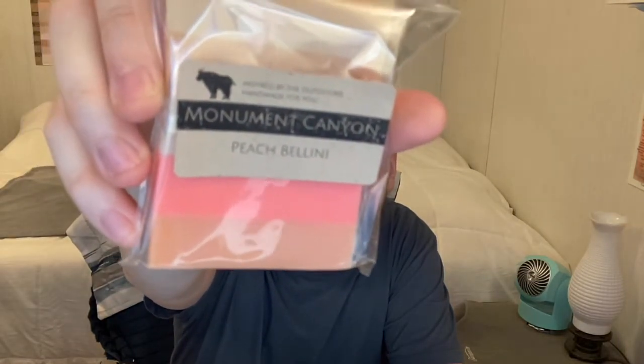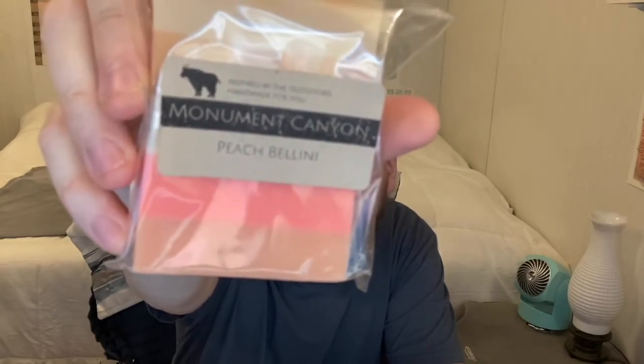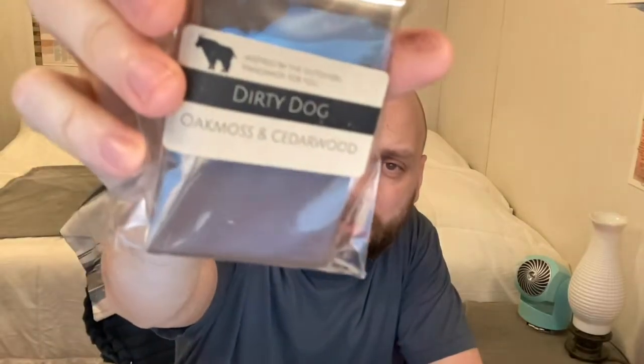First up is Monument Canyon. They even have a description underneath the name — it says Peach Bellini. It's a huge sample chunk. It smells like orange, like sweet orange — really good. There's a base note of orange and a high note of peach. It smells really good.